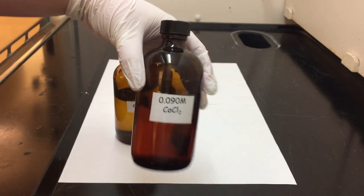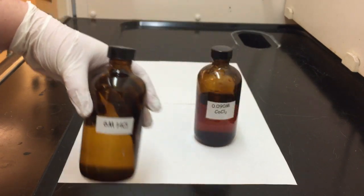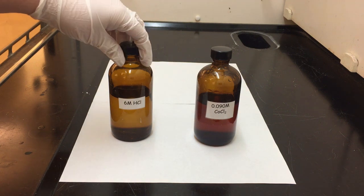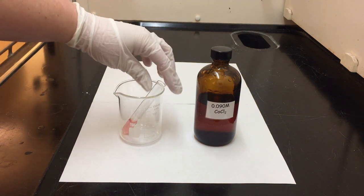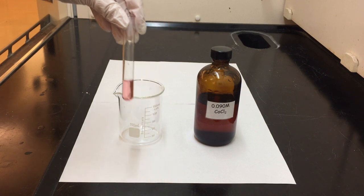The ingredients or reactants that we're using today are cobalt chloride as well as some hydrochloric acid. The concentrations can be seen on the bottles here. We can even see through the bottle that the color of the cobalt chloride solution is not a colorless solution — here is a sample of it and we can see that it is this lovely pink color.